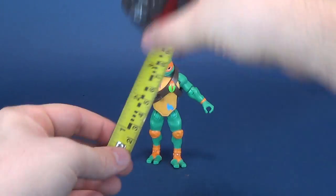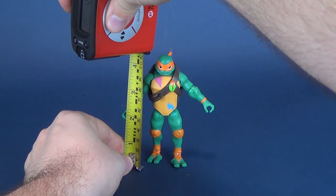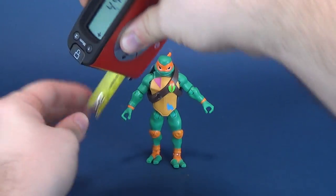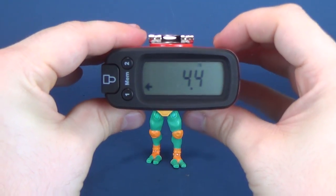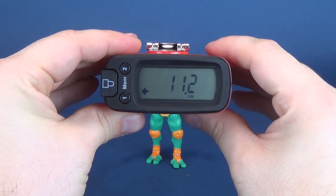To figure out how tall Michelangelo stands, we're gonna put the tape measure right next to him, putting it to the top of his head. The figure stands 4.4 inches, which works out to 11.2 centimeters.